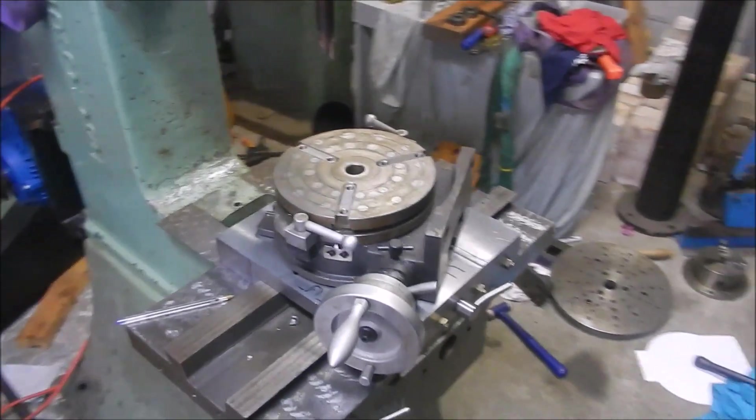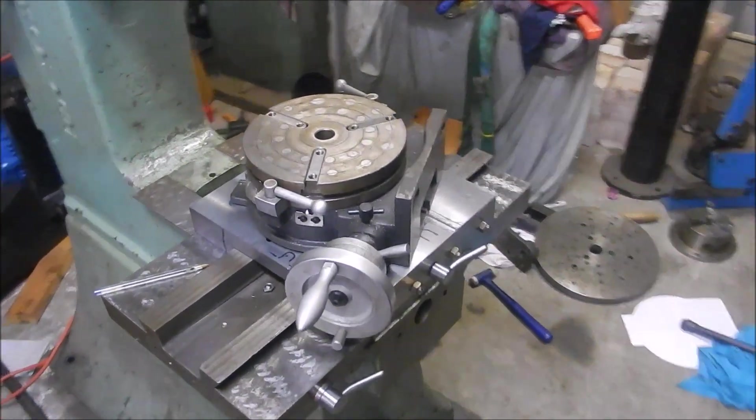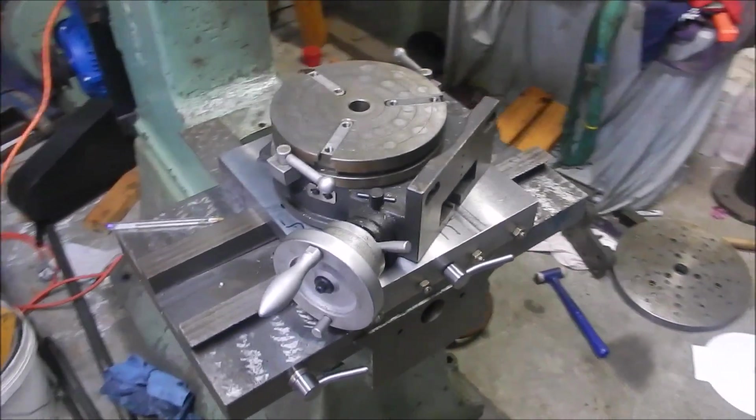Alright guys, we're back having a look at the Slaughter. It's been a while since I've been able to have a look at this - I've had a lot of other work come into the shop and also working my full-time job.